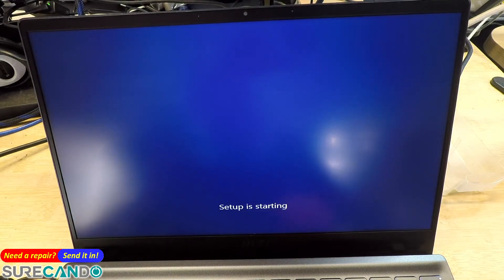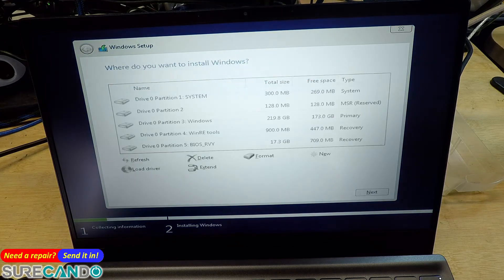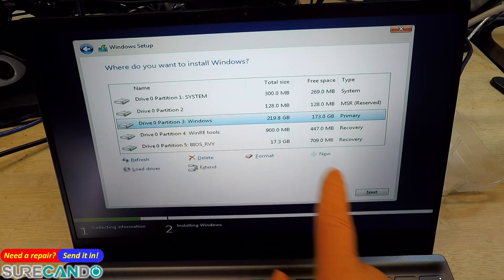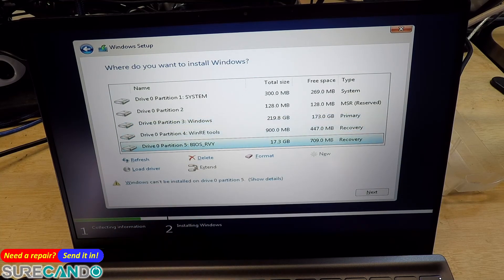I'd like to see if the hard drive is recognised or not, otherwise we'll make another video on that. So normally what you want to do is you can delete each partition and then press next, or just choose that drive and press next. But there's a system recovery partition in there, which is nice.